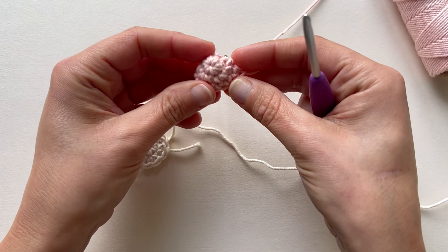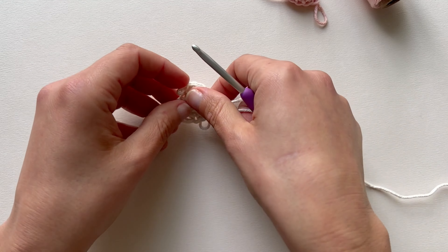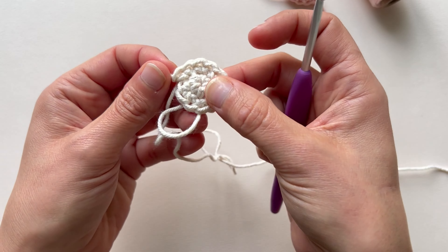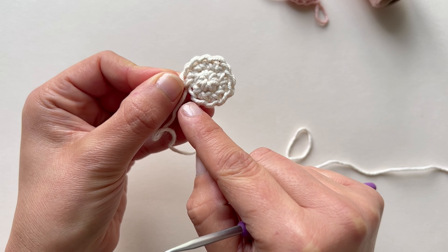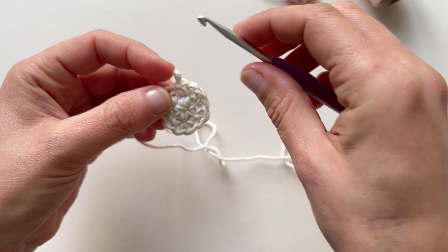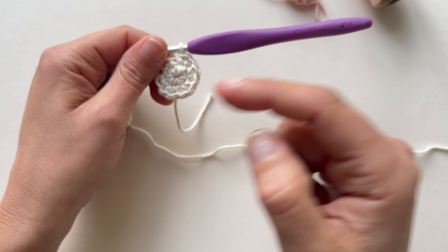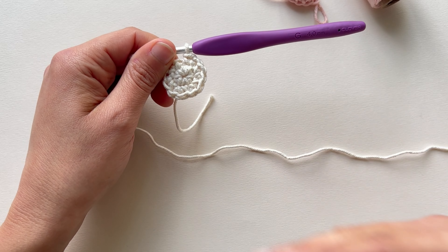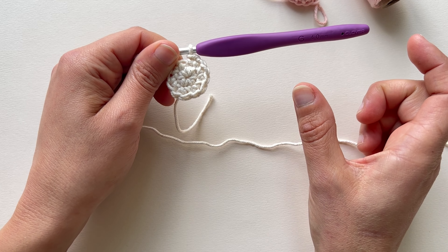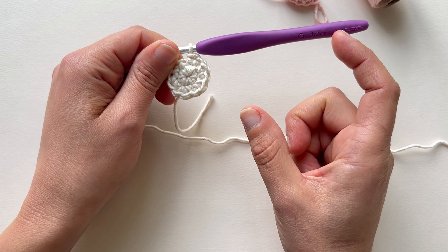We will crochet the beak and the wings like this, but in the case of the head of our duckling we have to make a few more rounds of increases. In the 3rd round I have a 6 single crochet magic ring, and then we have to increase 6 times so I have 12 stitches. In the 3rd round the pattern reads: single crochet in the next stitch and then increase in the next stitch — repeat 6 times. The instructions inside the parentheses are the stitches you repeat 6 times all over the round, and 18 is the total number of stitches at the end.